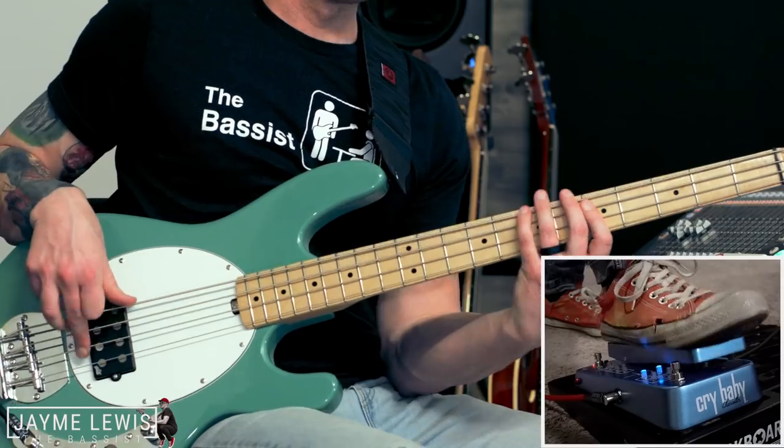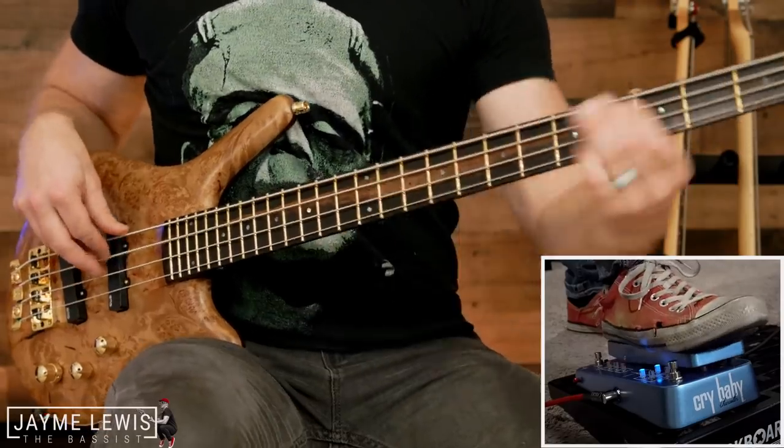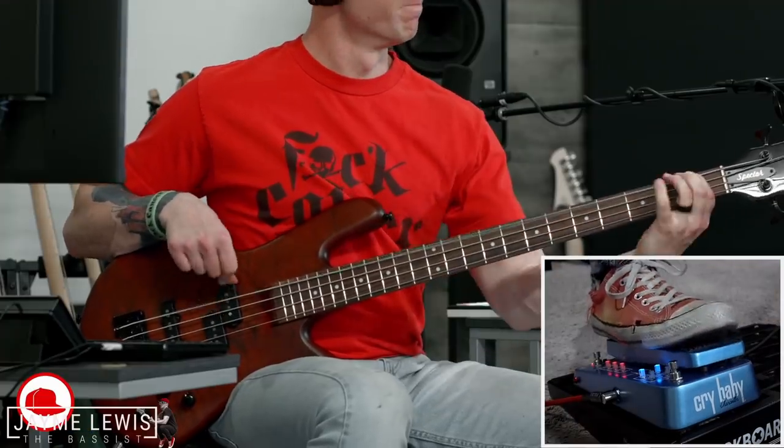Hey everybody, I'm Jamie Lewis. Today we're going to be checking out this brand new Justin Chancellor signature wah pedal from Dunlop. Let me just say a big thank you to Dunlop for asking me to do this video, and also to Gregor and all of my friends here at Bass The World — thanks for letting me come out and hang with y'all today.